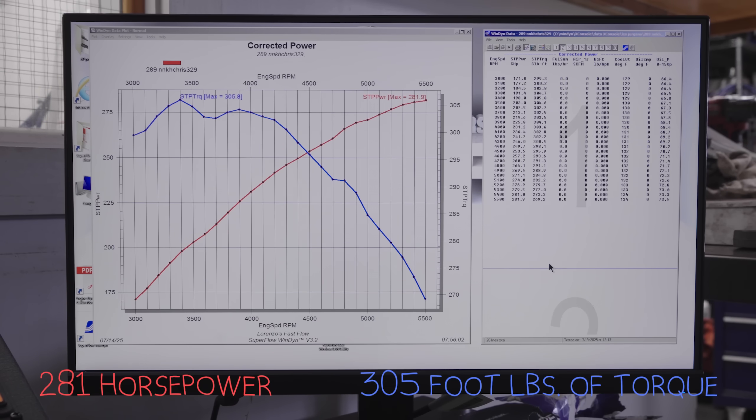281 horse, 305 foot-pounds of torque. That's pretty damn good for a little 289. Look how nice it idles.